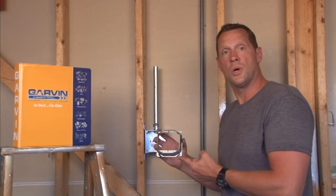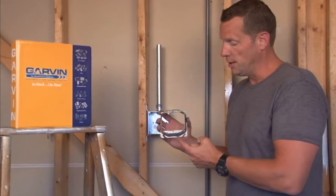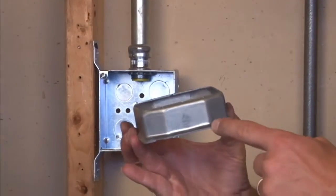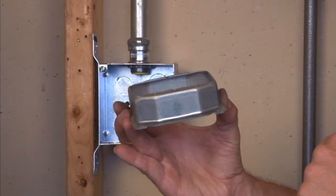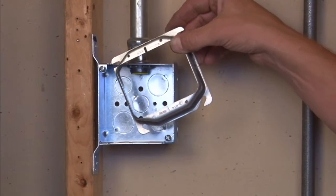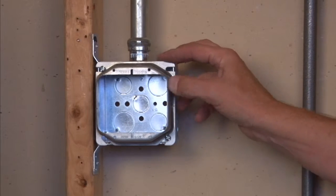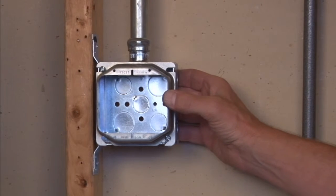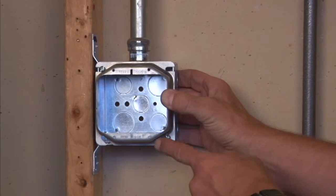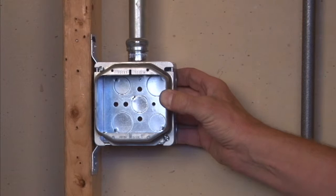Part number 52C21 is a 4-inch square 2-gang plaster ring raised an inch and a quarter off the flat wall surface. The way you mount this particular item is by aligning the quick mount slots with the screws on the box. When you tighten down the box screws you have a good secure installation, and the four threaded 6-32 holes are